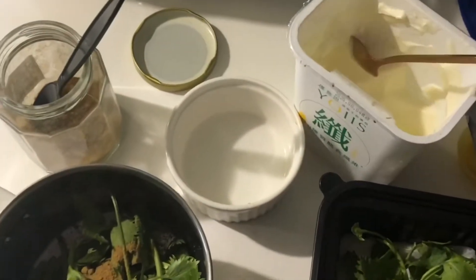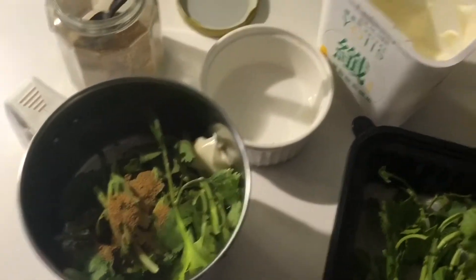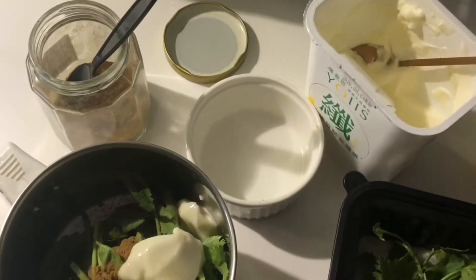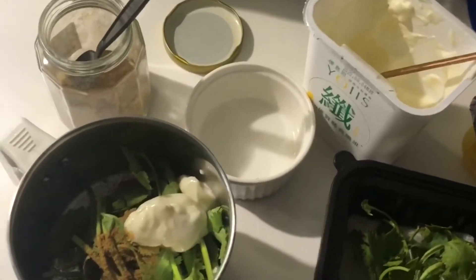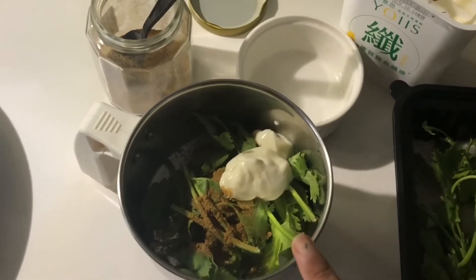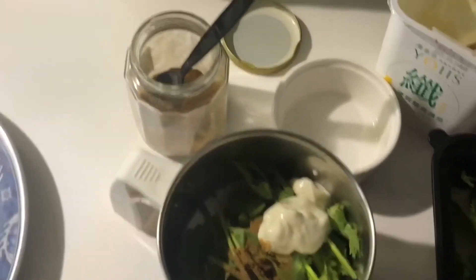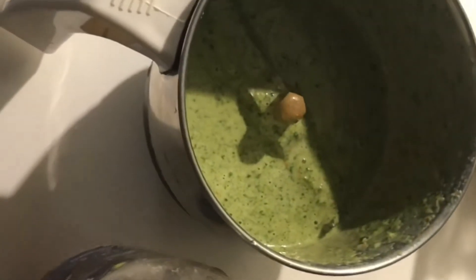Add 2 to 3 tablespoons of curd, then add salt, cumin powder, coriander leaves, and mint leaves.